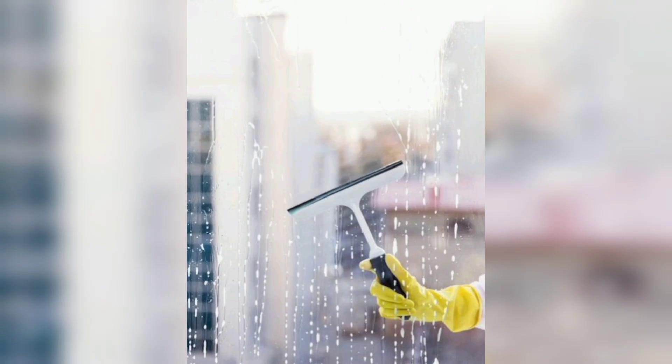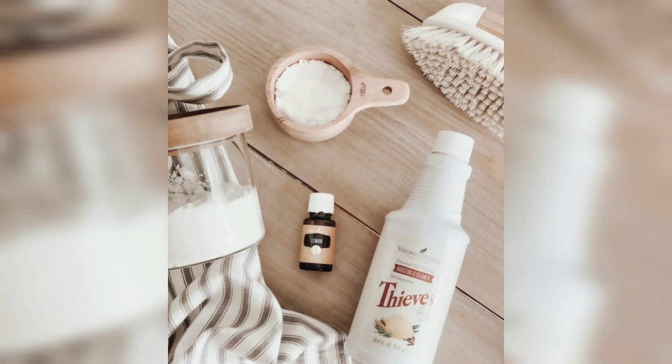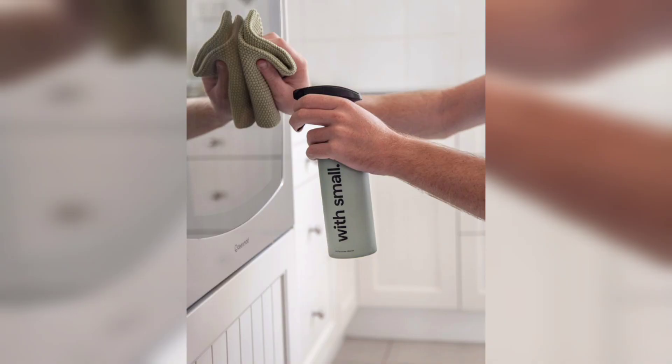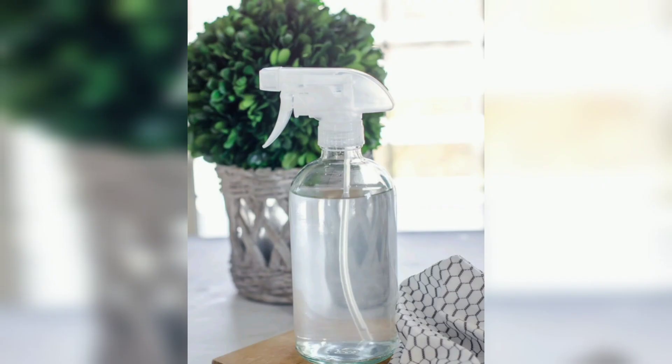3. Disinfectant Spray: Mix 1 cup of water, 1 cup of rubbing alcohol and 10 to 15 drops of tea tree essential oil in a spray bottle. Shake well. Use this powerful disinfectant spray on frequently touched surfaces like door knobs, light switches and countertops.